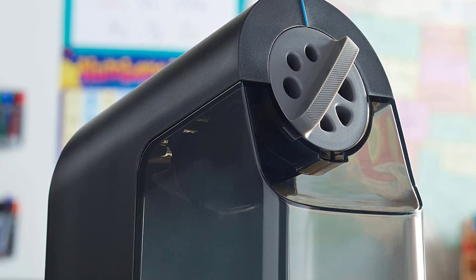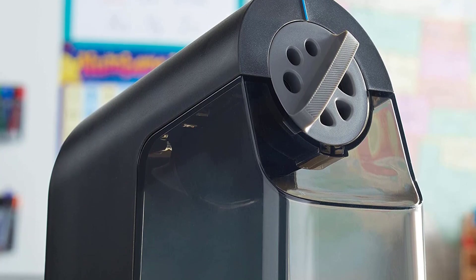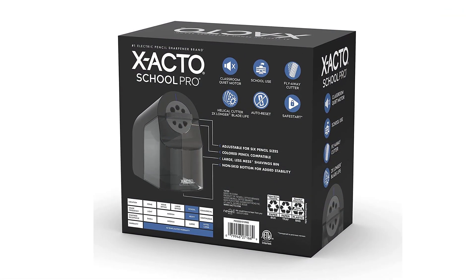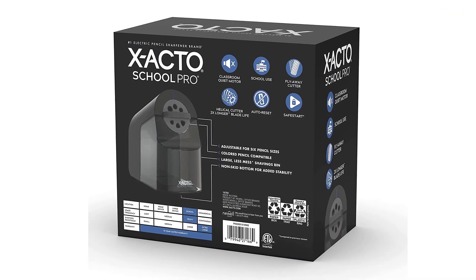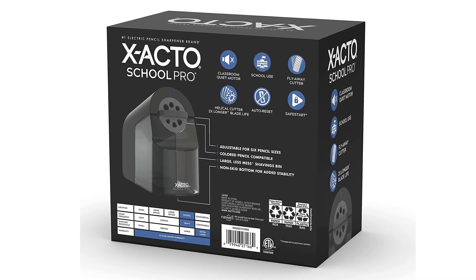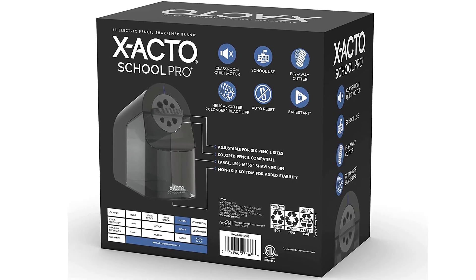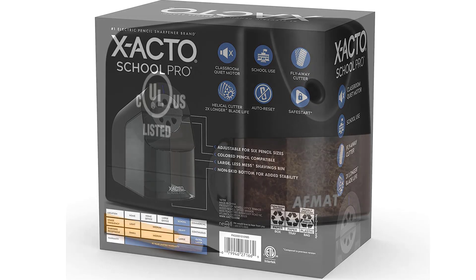The electric pencil sharpener is designed to handle woodcase pencils. It features a quiet motor, cordless design, and a transparent shavings reservoir that allows you to monitor your pencil's sharpness. The X-Acto Electric Pencil Sharpener is manufactured to meet the highest quality and performance standards and is backed by a limited warranty.